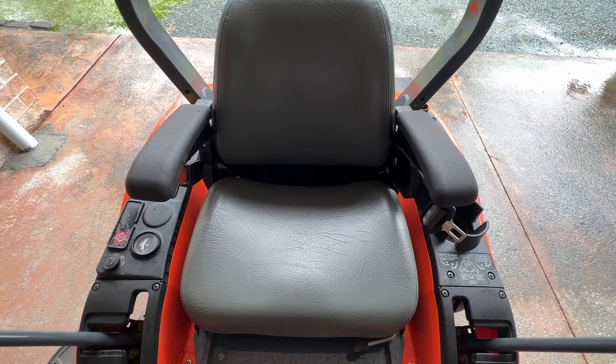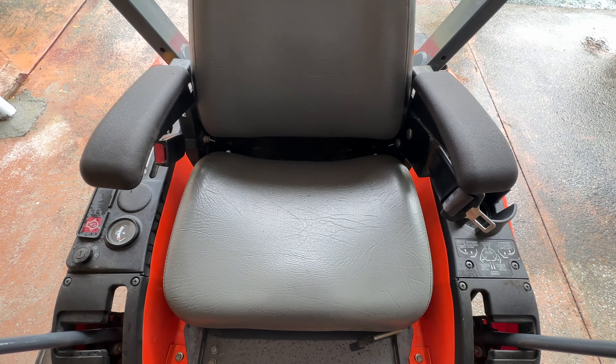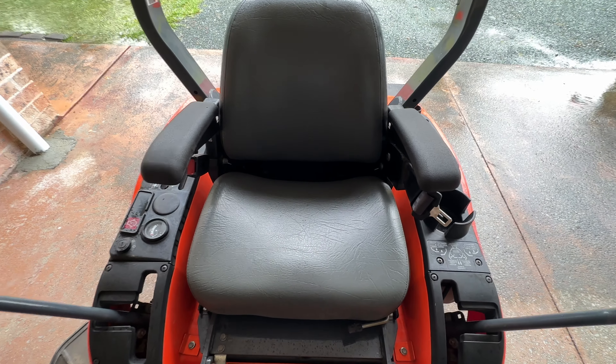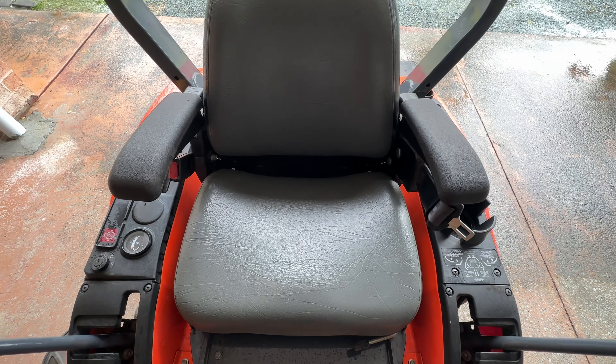Let's talk seat comfort. It is a very comfortable and very durable seat. I've owned tractors and lawnmowers from other manufacturers and their seats always seem a bit vulnerable to splitting. This one has had no splitting and no issues whatsoever - it is very comfortable and very durable.